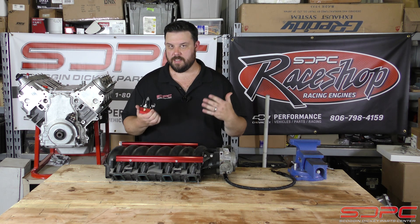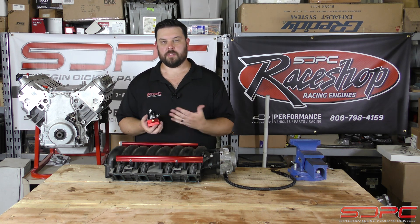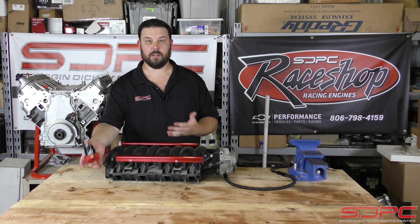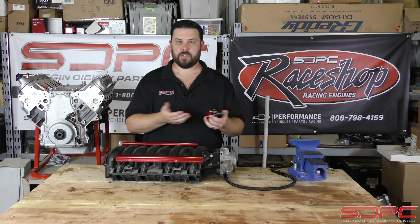Some of y'all might think this doesn't really matter. Other people could not be more confused. So does it matter where this goes in your fuel system? Back at the gas tank, near the fuel rail, before it goes to the fuel rail, after it goes to the fuel rail? What's a deadhead system? All these questions, all these terms.